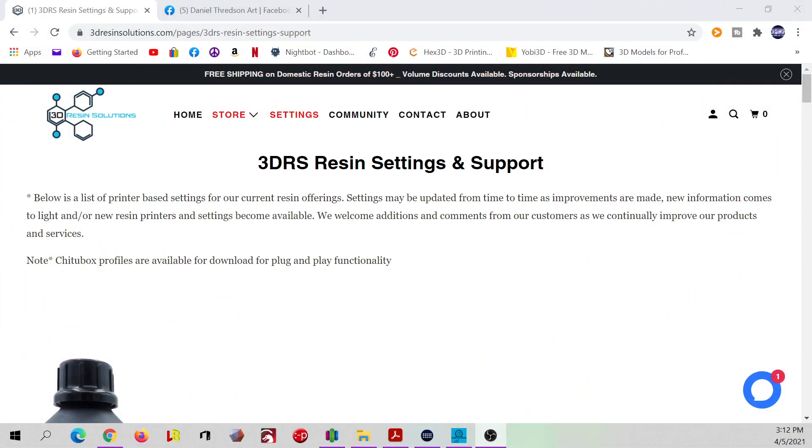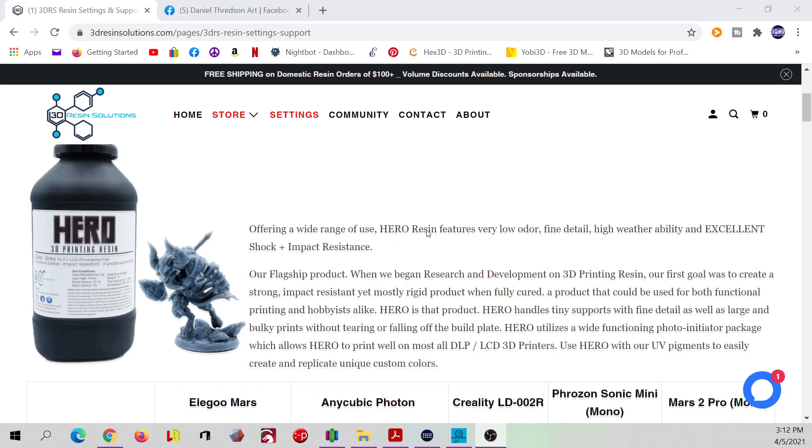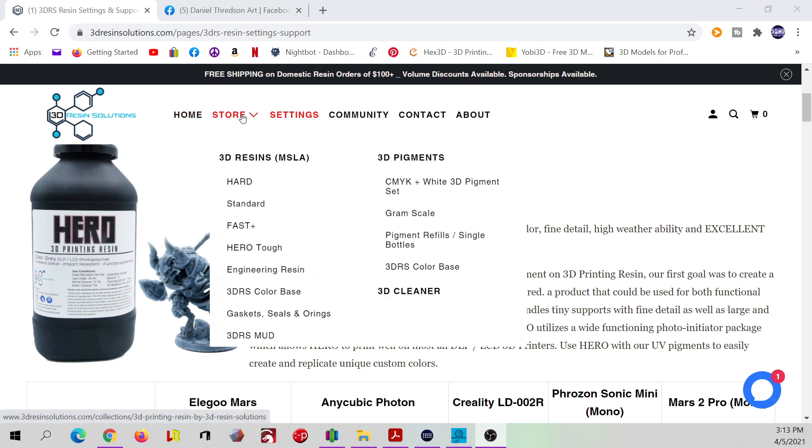Here's their website: 3dresinsolutions.com. Today we're printing with their Hero resin, which offers a wide range of uses — very low odor, fine detail, high weatherability, and excellent shock impact resistance. It's their flagship product. On their website they've got many different resins, as you've seen in my last two videos.